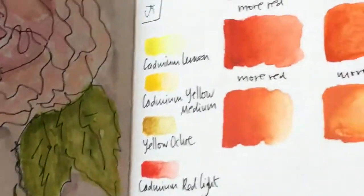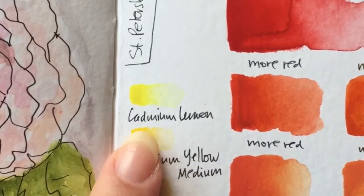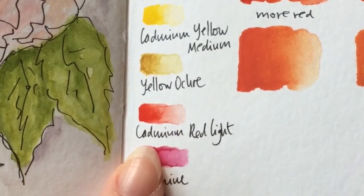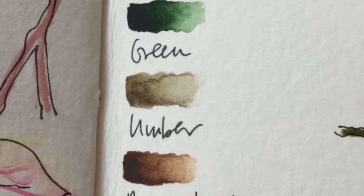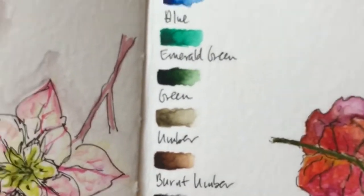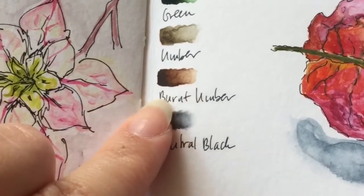Here are swatches of the original colors that were in the palette: cadmium lemon, cadmium yellow medium, yellow ochre, cadmium red light, carmine, ultramarine blue, emerald green, green, amber, burnt amber, and neutral black.